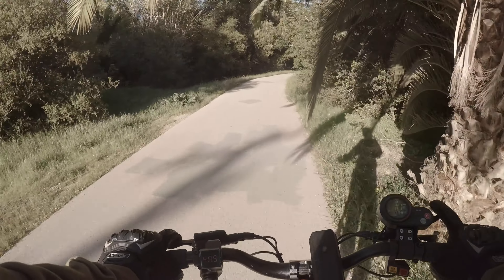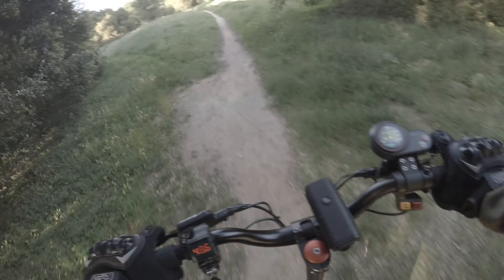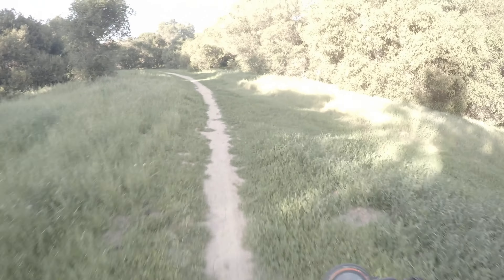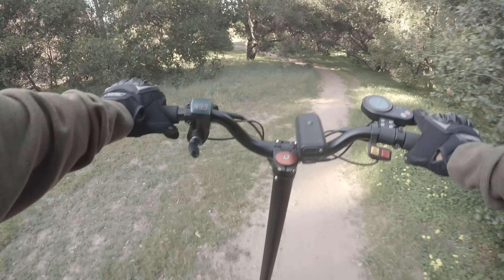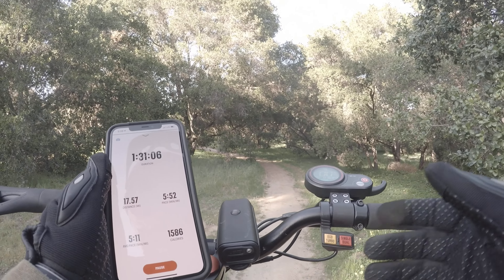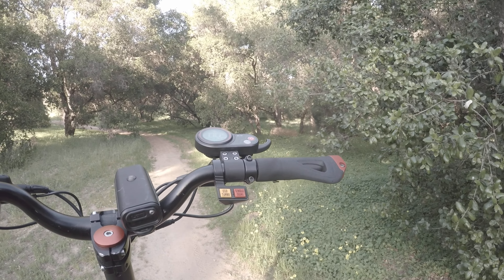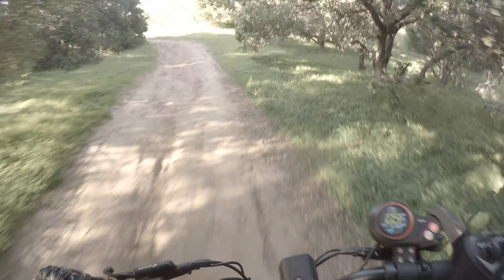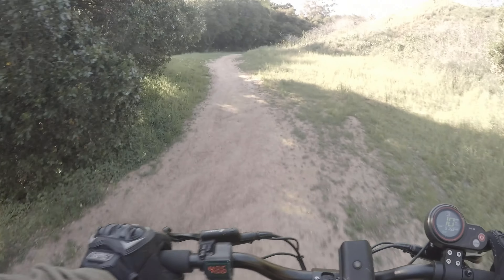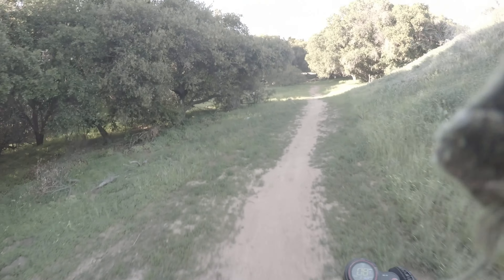If you watched my last video you'll recognize this spot — I only went about eight miles on that ride. Today I've already gone about 17.57 miles according to the app, while the scooter odometer says 16.9, so it's off by about a mile over a long ride. My back and bones are killing me — I didn't think 18 miles would feel like a triathlon. I'll update you again around 23 miles.